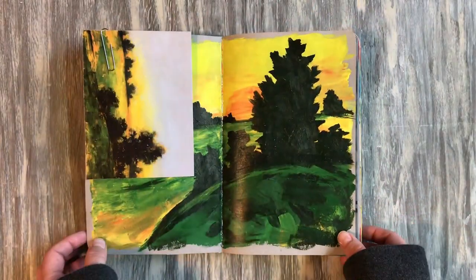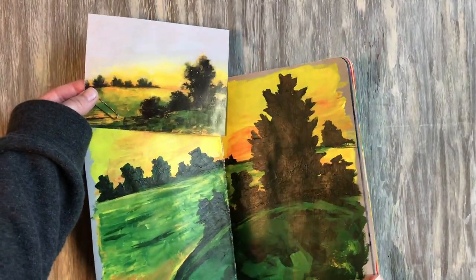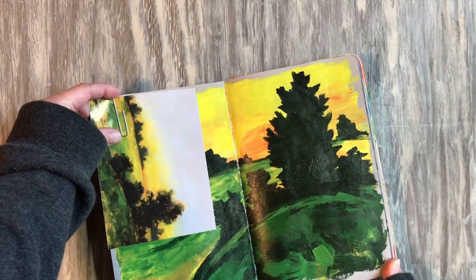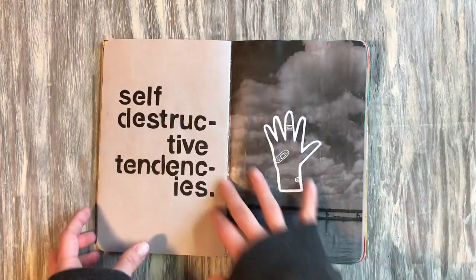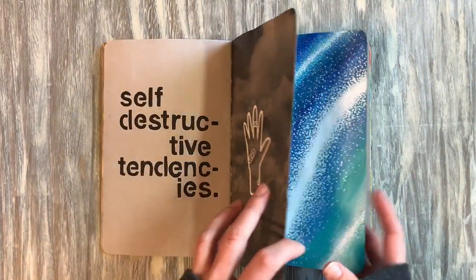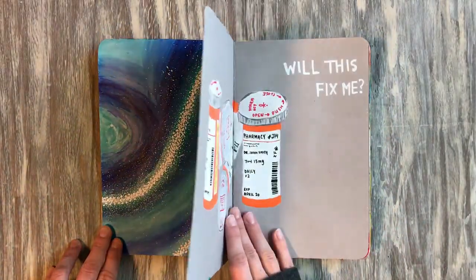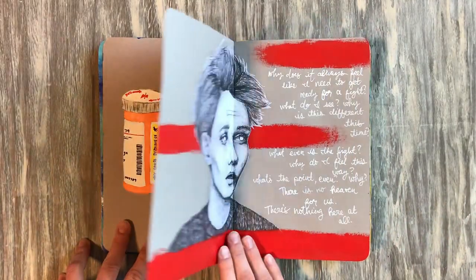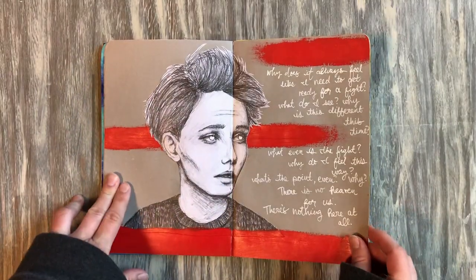Then I got way better quality sketchbooks and didn't need to do that anymore. The inspiration up here for this page is lots of loose brushstrokes and bright colors. I realized I kind of missed doing collage, so I did a little bit more of it in this sketchbook. This is pencil and the rest is acrylic.